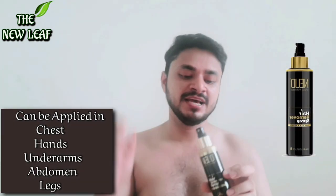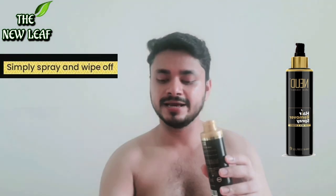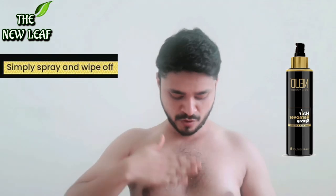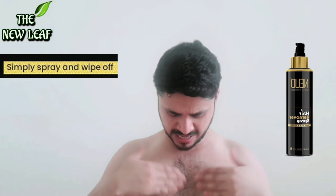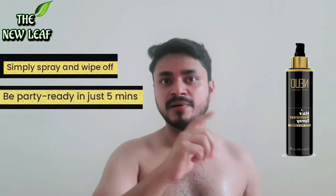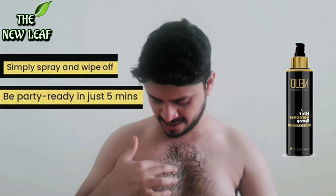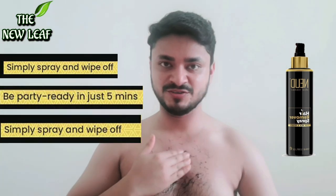I will show you how it works. First of all, you should spray it — but since the pump is not working well, you apply what you can get out. Spread it and apply it well. After putting it on well, keep it on your chest. After about 5 minutes, you can see it darkens, and your hair becomes very soft. As you do it in a circular motion, your hair starts coming out.